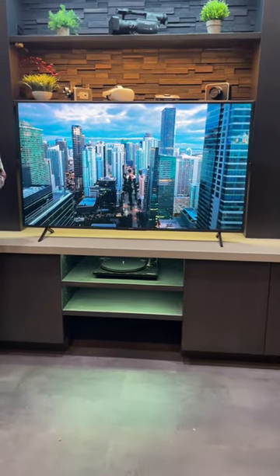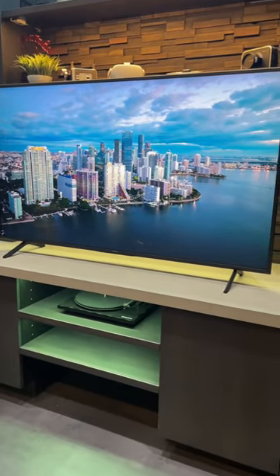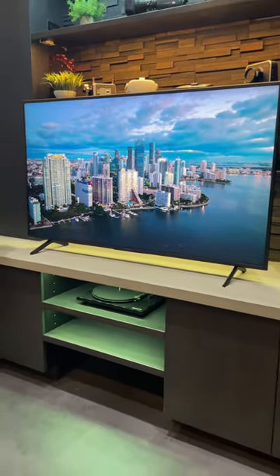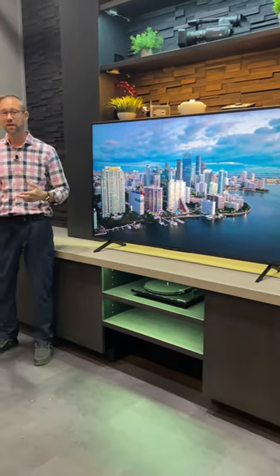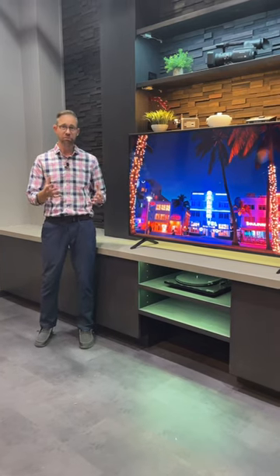It comes from 43 inches all the way up to 85 inches. Sound quality is okay — you'll probably want to look into getting a soundbar with this one. But you've got three HDMI connections, a couple USBs, and just overall, a really good budget TV.